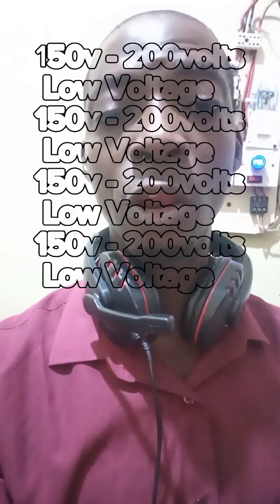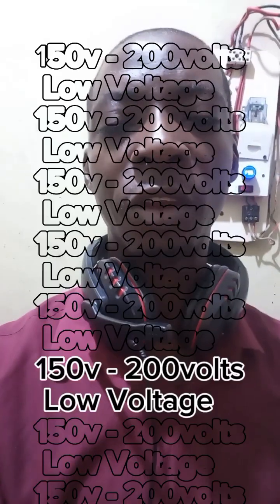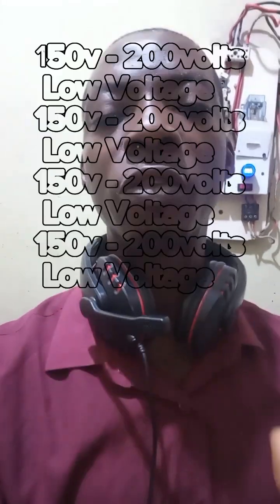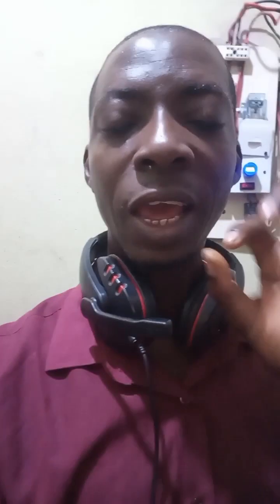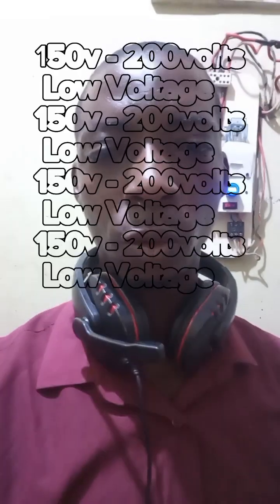In the next video I'll explain more about voltage and current so you understand what happens when running appliances at low voltage. From 151 to 200 volts is still low, but the majority of appliances like your television can still work effectively, because modern choppers and power supplies in electronics can withstand voltages from 150 to 200 volts.